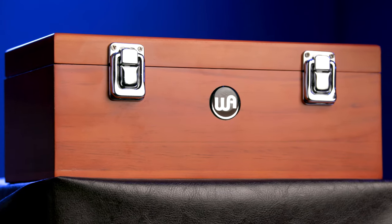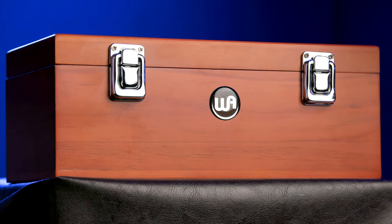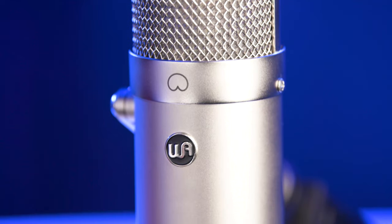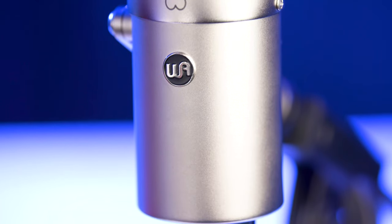If you've been looking for a premium FET 47 style microphone to add to your mic locker, the Warm Audio WA-47F is a great choice. It works on an incredible range of sources — kick drum, horns, electric guitar amplifier, vocals, voiceover, spoken word — all kinds of things sound great through this microphone. And with its high SPL and low noise, it works on an incredible range of sound sources.